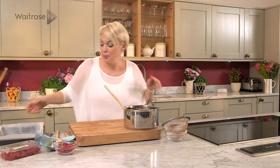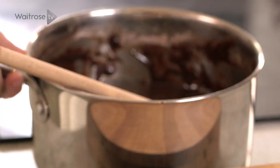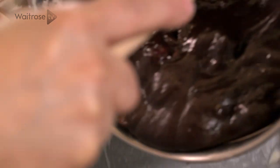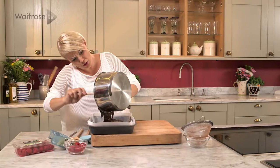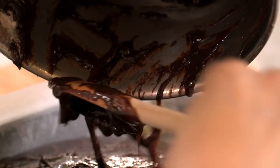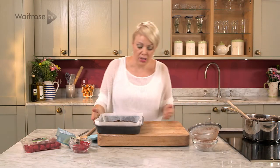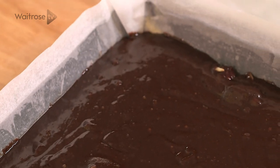And then I'm going to pop it into my prepared tin — I've just got a brownie tin here that's been lined and greased. And that mixture goes in. Just make sure you get it all from the bottom and straight in, then just give it a little shake to even it out and make it spread into the corners.